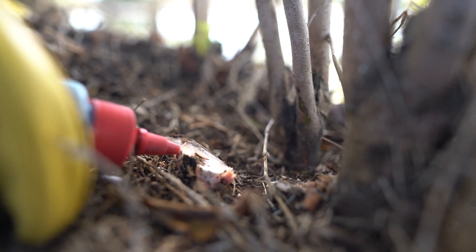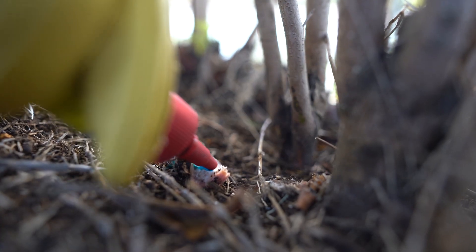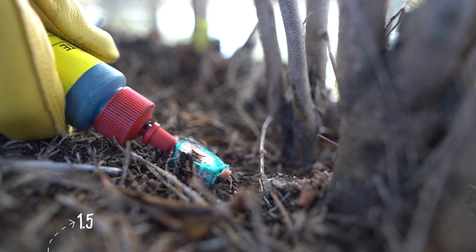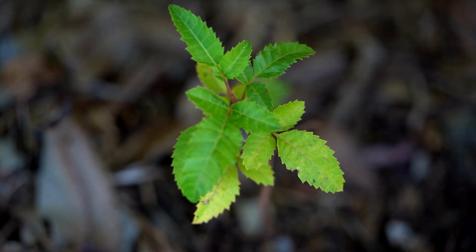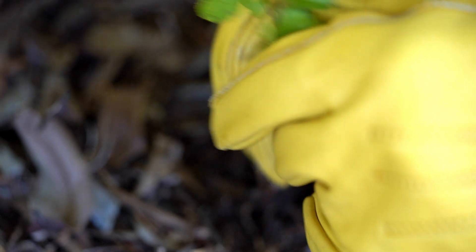In this case glyphosate at a rate of 1 to 1.5 — in other words, one part glyphosate, one and a half parts water. Smaller plants like seedlings and saplings can be hand pulled, but be careful that you pull out the entire root system where possible.